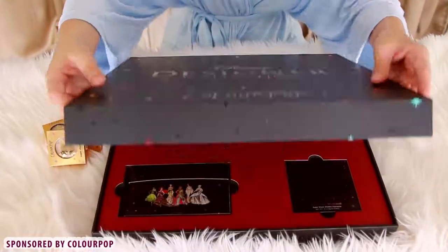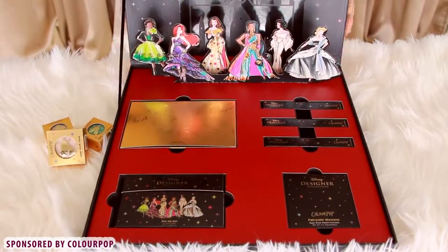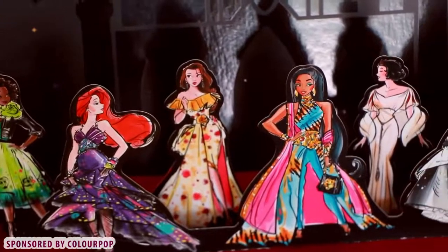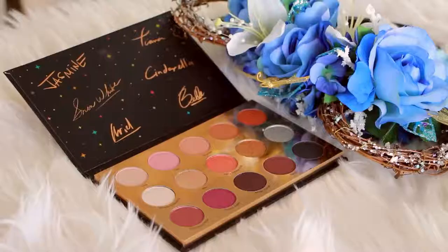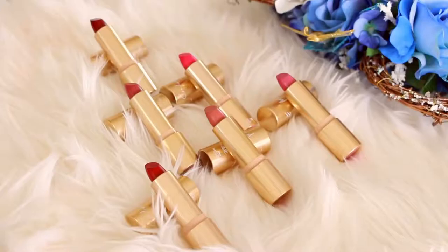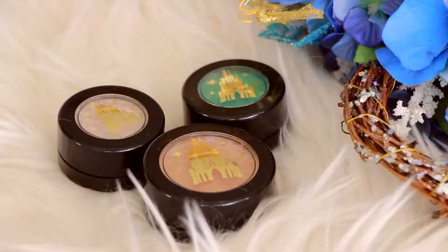Today I will be diving into ColourPop's new Disney collection which I am so obsessed with. The packaging is a starry black box with pop-up high fashion Disney princesses and they all look so cute. The collection includes the It's a Princess Thing eyeshadow palette, the Bibbidi-Bobbidi-Boo Ultra Lip Glosses, the Fairytale Moment Super Shock Eyeshadow Singlets, Cream Luxe lipsticks named after the princesses on the box, and the Super Shock cheek pearlized in the gorgeous shade called A Smile and A Song.